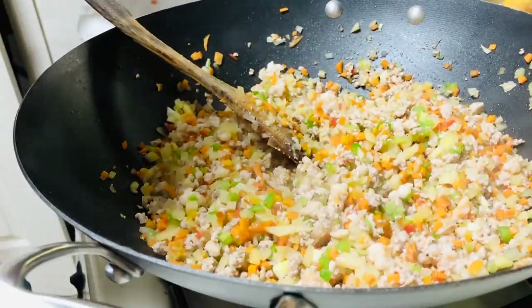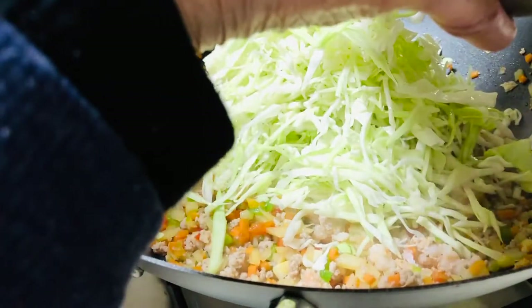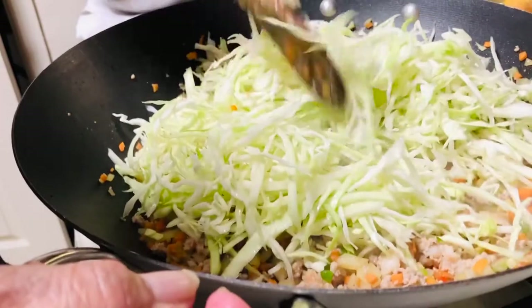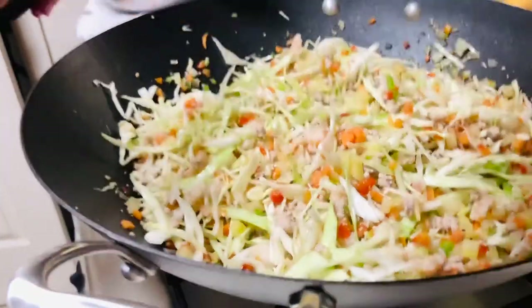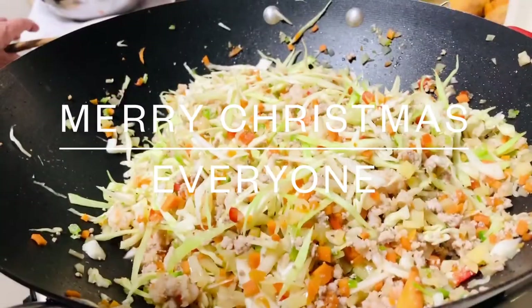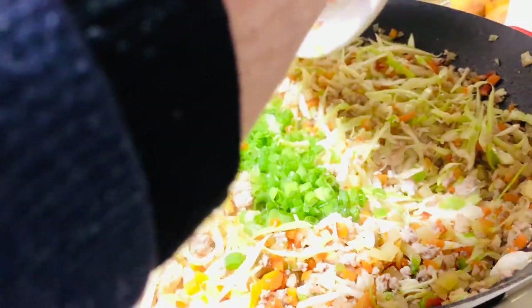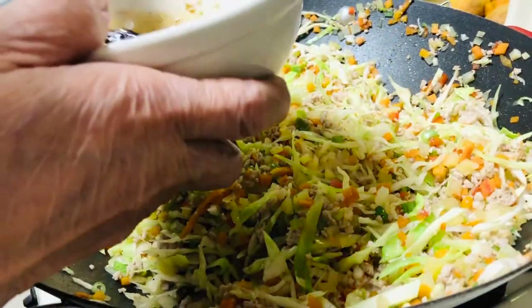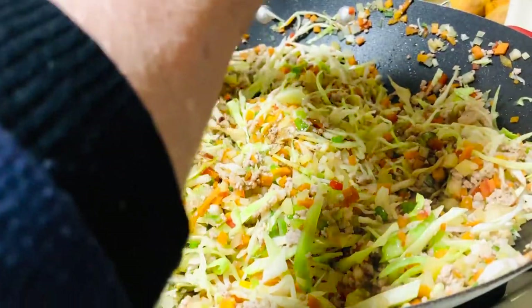It's time now. I'm gonna put the cabbage. Let's see the vegetables. Cover it for just about two minutes so the cabbage is gonna be cooked a little bit. Now I'm gonna put the green onion. Then one tablespoon of soy sauce, one tablespoon of sesame oil, one tablespoon of sugar. That's the last seasoning.